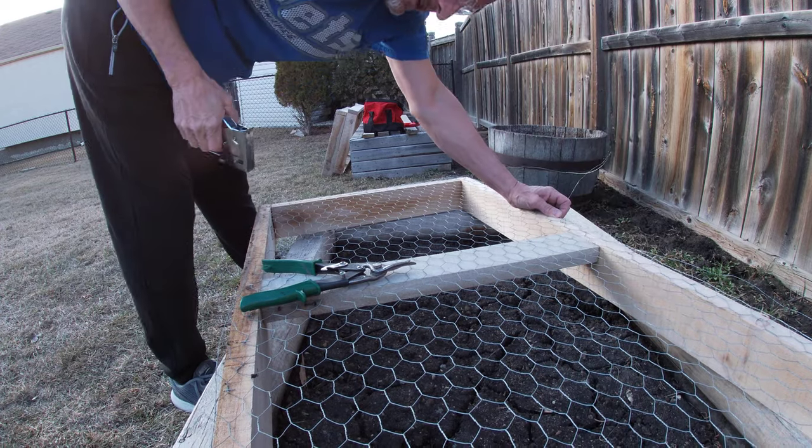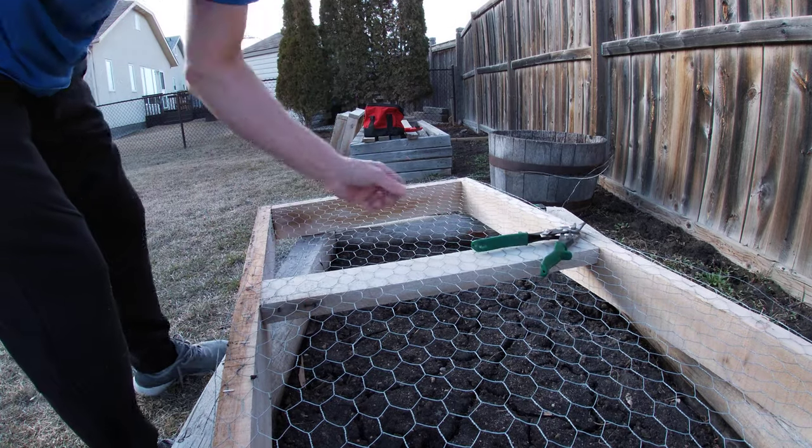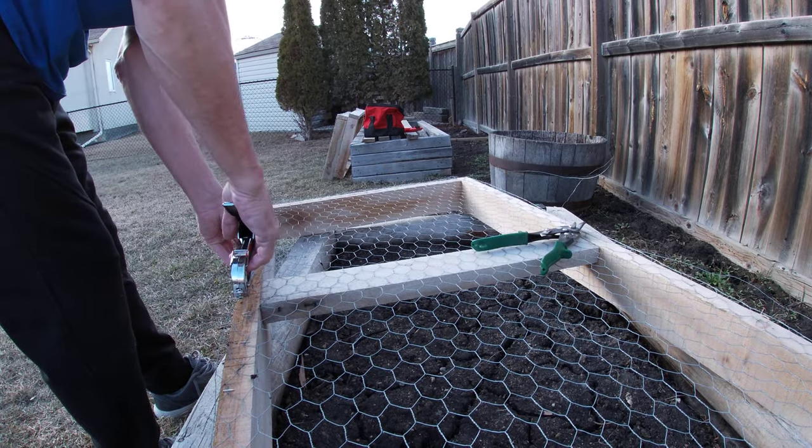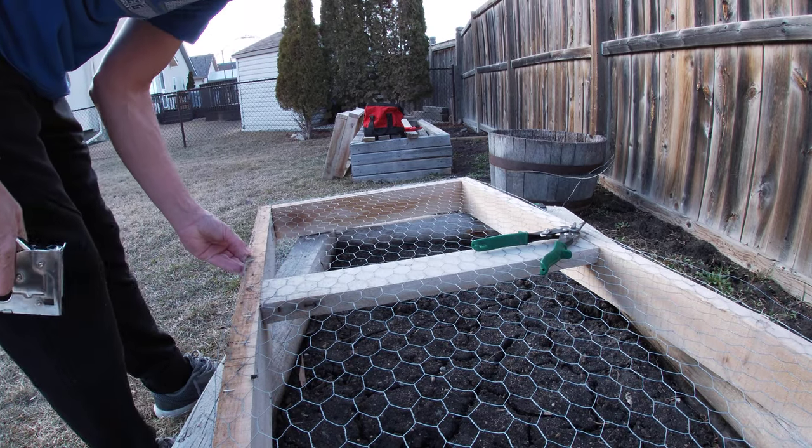I have my chop saws out cutting these things apart. I think it's looking pretty good — keep the rabbits out.